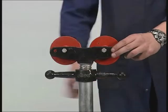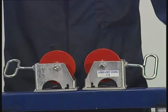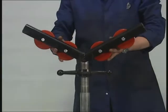We are renowned as the world's leading supplier of pipe stands and are constantly expanding and improving our product range.